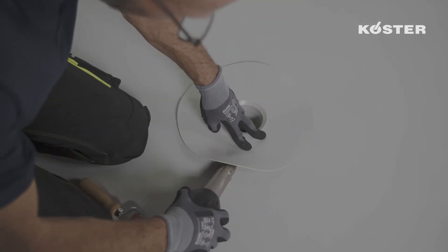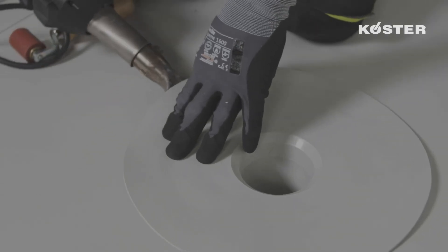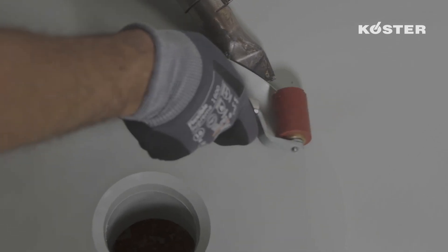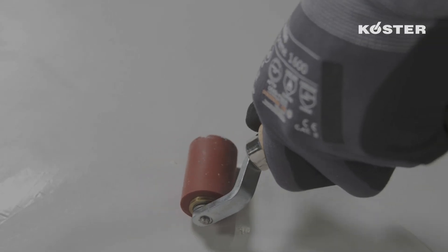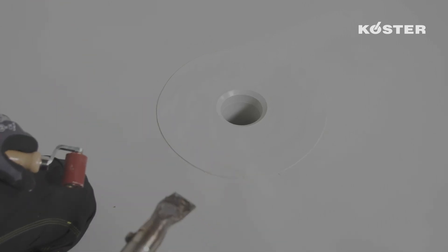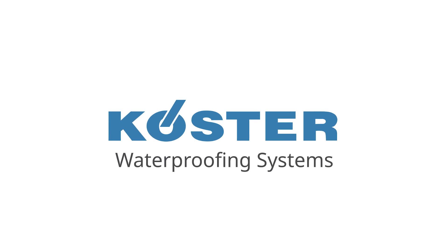In the next step, the flange is spot welded with the hand welder from inside to the Custa TPO waterproofing membrane. Immediately after, the spot welded flange is welded with the hand welder along the outer edge to the Custa TPO waterproofing membrane by heating and firmly pressing the silicone roller.